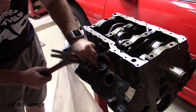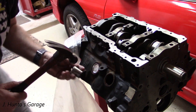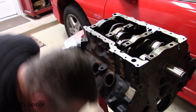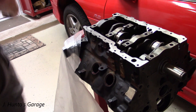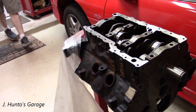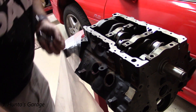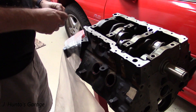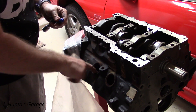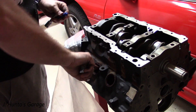You just basically tap them in evenly. I'm using a socket and a hammer here. It is a tight, pressed fit, so you want to make sure you get them in straight. This took me a little bit to do all four, but I wanted to make sure I got them in right and that we didn't have any sealing issues after the engine is installed.